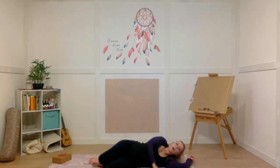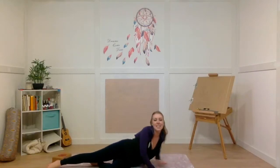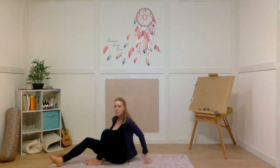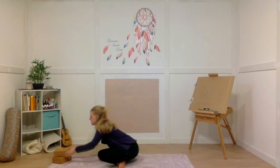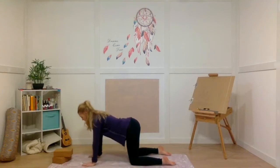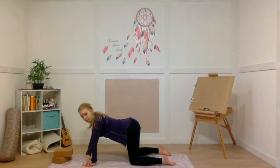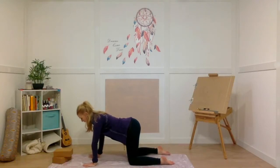Roll all the way over onto your left side, cradling your head with your arm in a fetal position. Take a deep breath in, full breath out, and push yourself up to seated. Let's come into our tabletop position on hands and knees and make sure you've got both your blocks at the top of your mat. In tabletop, wrists, elbows, and shoulders are all stacked in one long line. Knees are directly underneath your hips, and when you look in between your knees, you shouldn't be able to see your feet — they're pointing directly behind you.